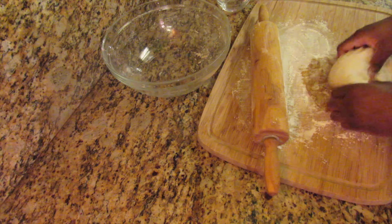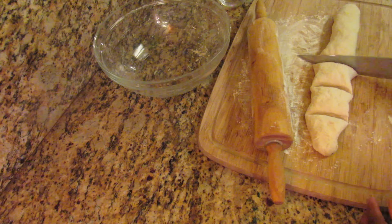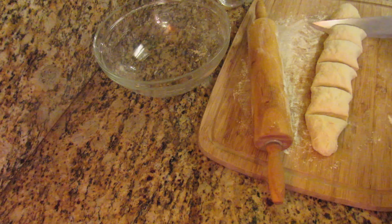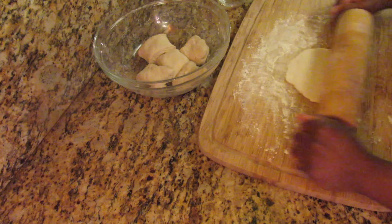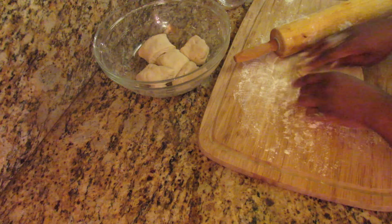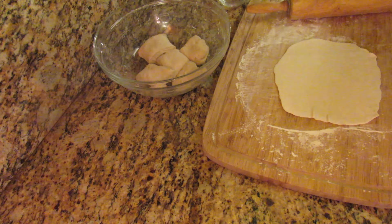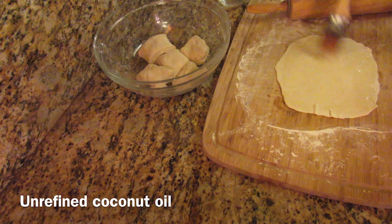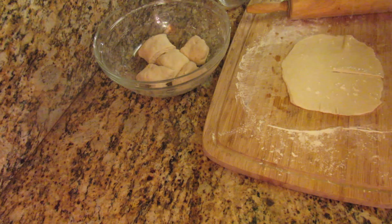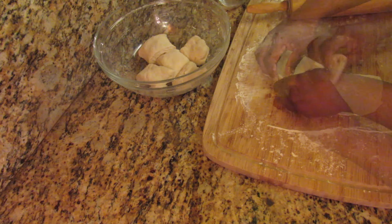After 10 minutes, dust your surface with some flour along with the dough, then start dividing the dough into smaller pieces. Take a piece of dough, dust it with some flour, and roll it until you get a circular shape — they don't have to be perfect. Brush with unrefined coconut oil; you can also use another oil of choice or melted butter. Then slit the dough halfway, dust again with flour, and roll until you form a cone shape. Tuck the ends in until you form a ball.